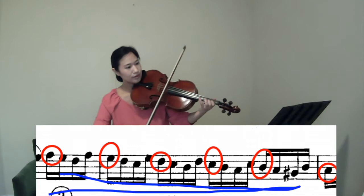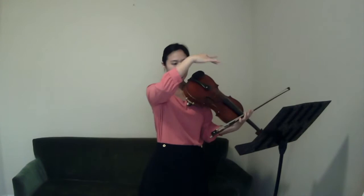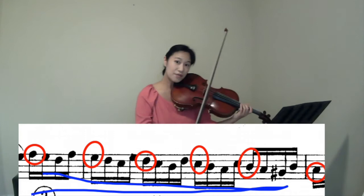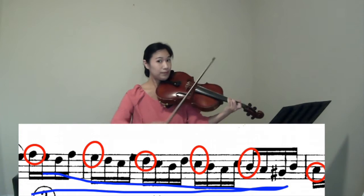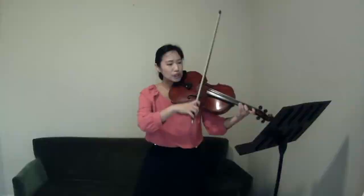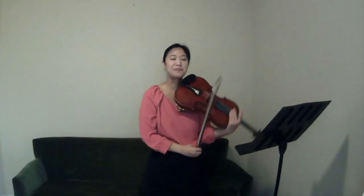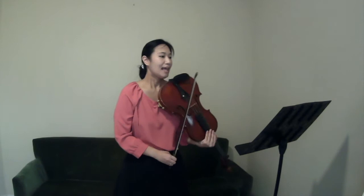This passage is basically all downward motion. Because of that, I am slightly emphasizing each downbeat — the big beat. So I highlight G, F-sharp, E, D, C-sharp, and finally B natural. Let me play the whole thing in tempo and see how it sounds.